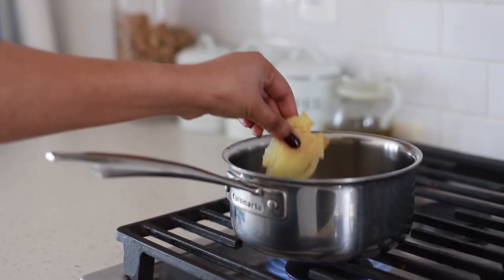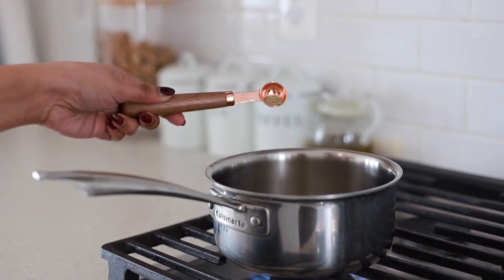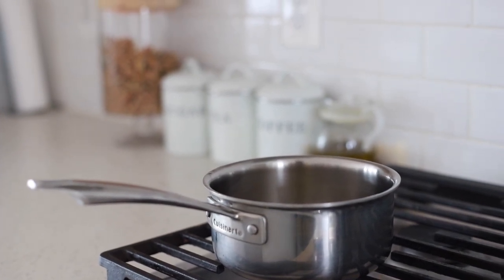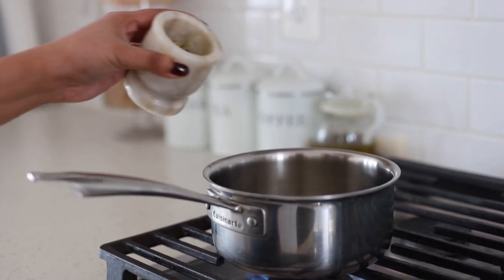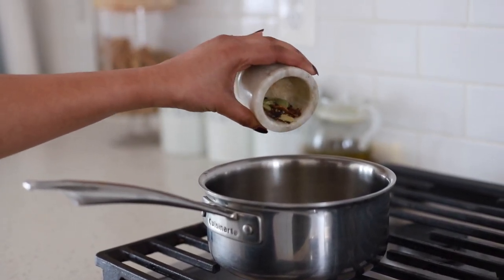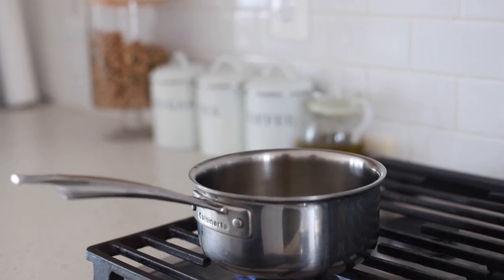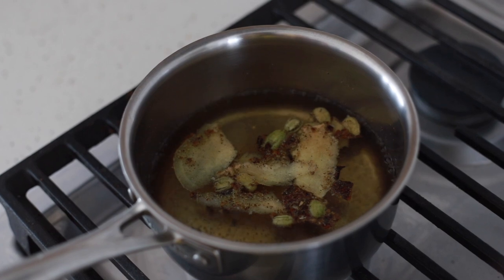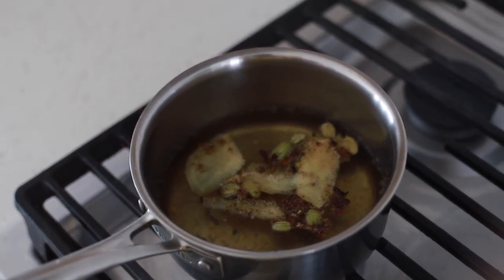Once the water in the saucepan starts boiling, you can start to add your ingredients. Here I am adding ginger, pepper powder, and the spice powder to the saucepan. Let all the spices boil together for five minutes.